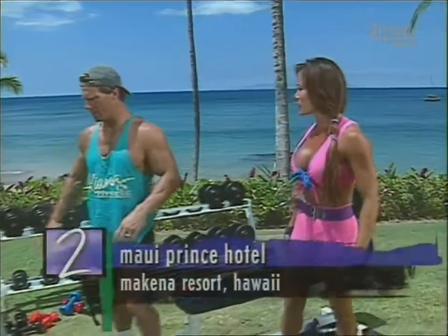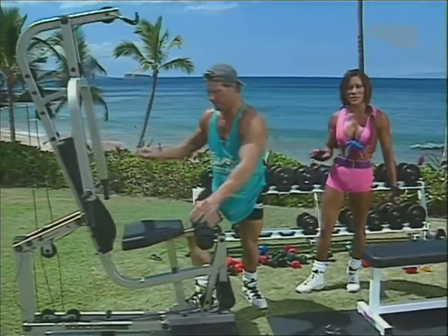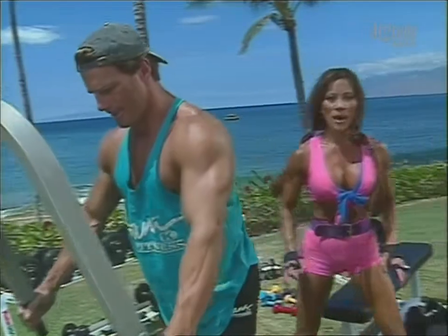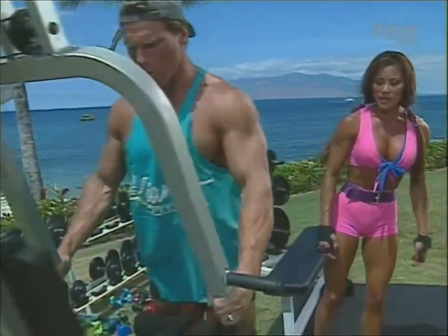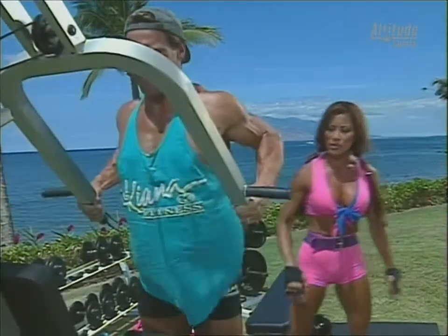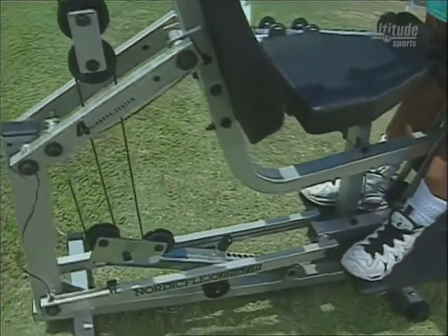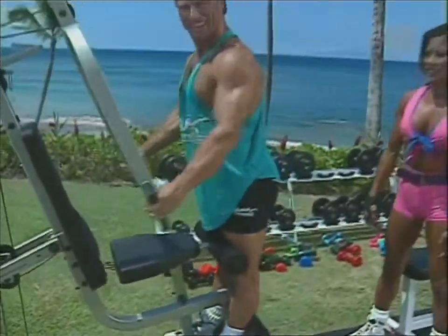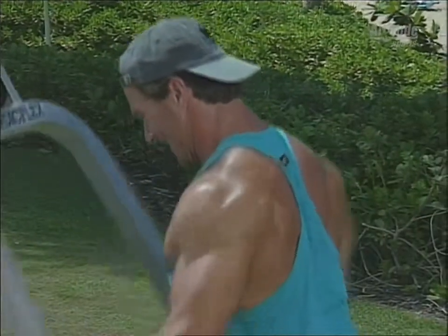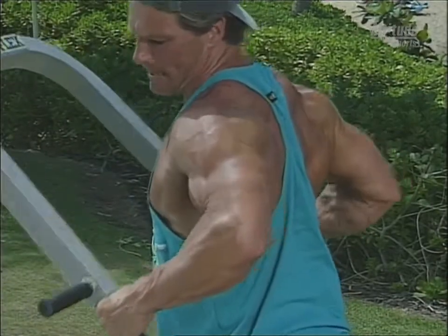Should we move on to the Nordic Flex Ultra Lift? Rear delts — this machine's great because you can adjust the fulcrum to make it more difficult; you're lifting your own body weight. The higher the number, the higher the machine goes. It's a nice row — rowing for the back and the rear delt. I can really feel it squeezing back.